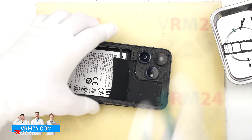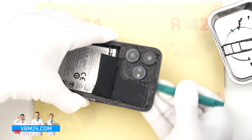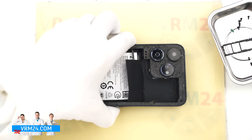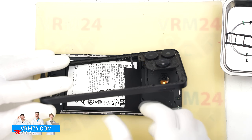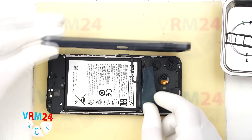Take your time, never use force. We unclip the last clip, open the mid frame, and as we can see, the fingerprint sensor just falls out — it is not secured to the mid frame. Set the mid frame aside.